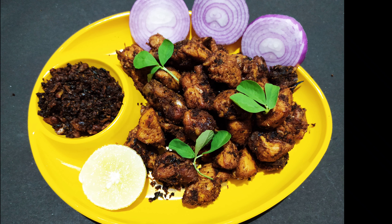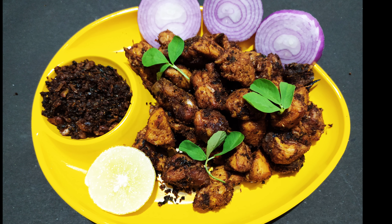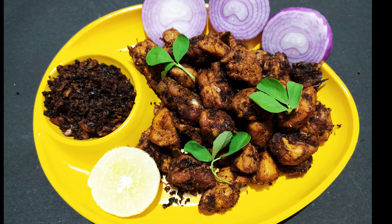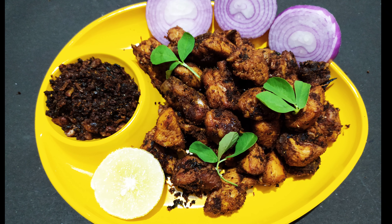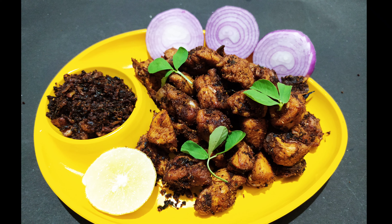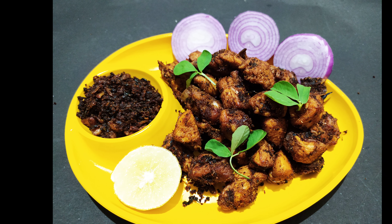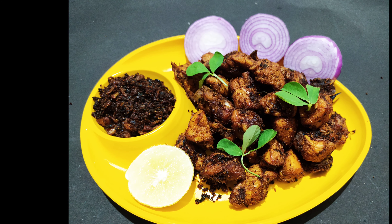You can also use this chicken fry. This minty chicken fry is very tasty. Please like this video.